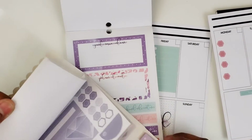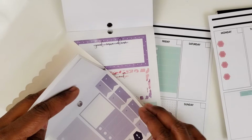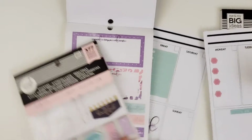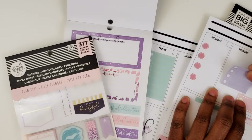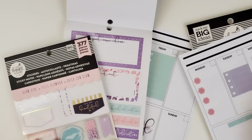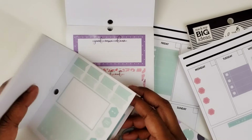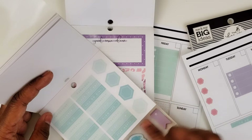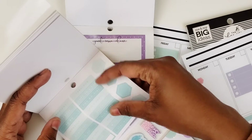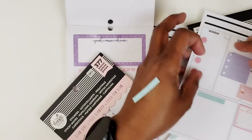I'm going to put some purple there. Let's go back in here and see what we can find. I do have this where I cut it in half, so we can do this. Let's put a header there. I'll put 'You Go Girl' because what I'm going to try to do this day is do my live again.